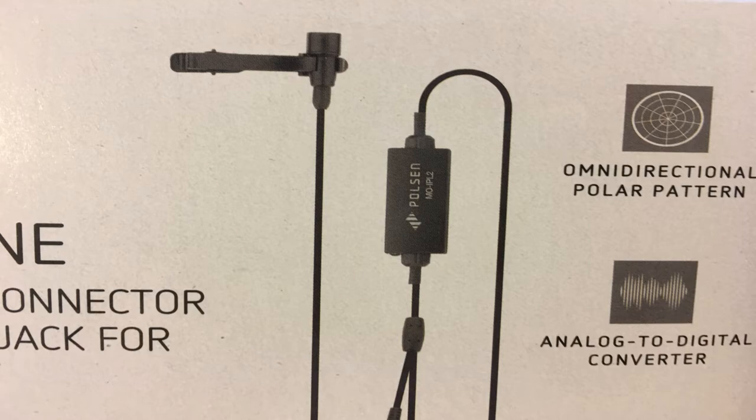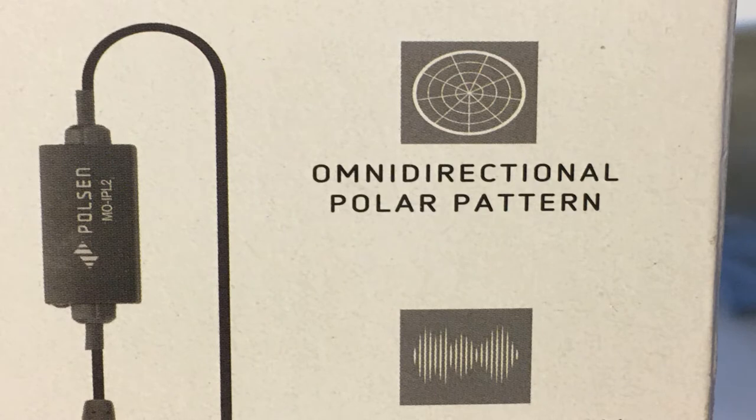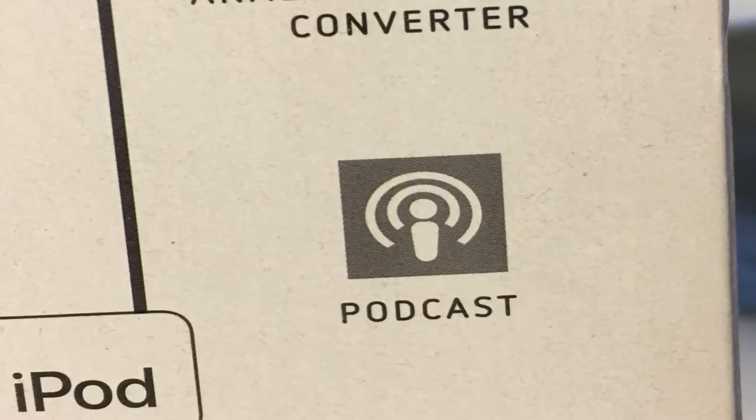Affix the supplied windscreen to reduce wind noise, breath noise, and plosives. The 5.25-foot cable is insulated to inhibit radio frequency interference and handling noise, yielding a clean audio output signal. Use the tie clip to attach the mic to your subject's clothing — lapels and collars are commonly used. For convenience in storage and transport, the MoIPL2 comes with a carry pouch. Connector type: 3.5mm jack. Polar pattern: omnidirectional.